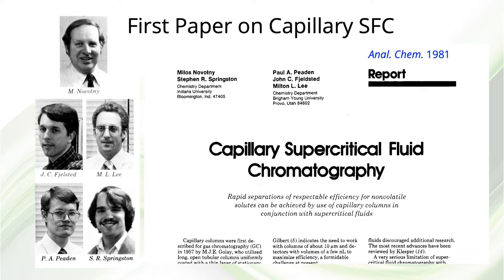We quickly learned that we needed to do some work to figure out how to immobilize the stationary phase on the column wall so that it would not be extracted by the solvating power of the supercritical mobile phase. Paul figured that out when we returned to BYU, and with John Felstead, we put together an SFC instrument, did some separations, and published a paper in 1981.